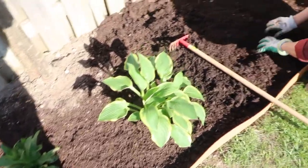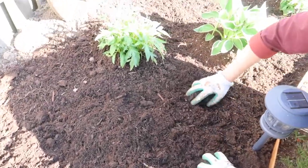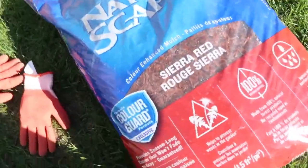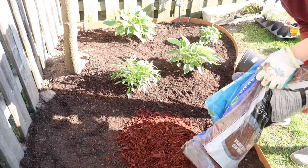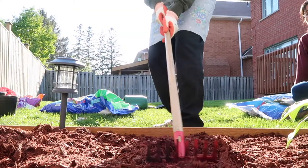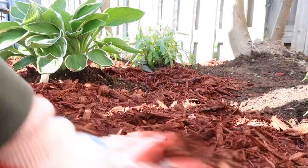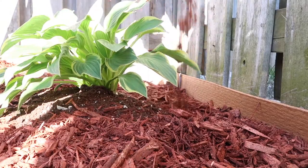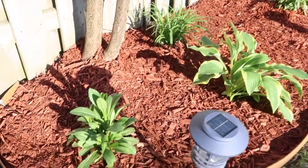We finished planting all of our perennial plants and now we are adding some more garden soil to level everything up, and once we finish that we will cover it with this Sierra Red mulch. We are done mulching our mulch bed. It is super red looking and all of our plants look great.